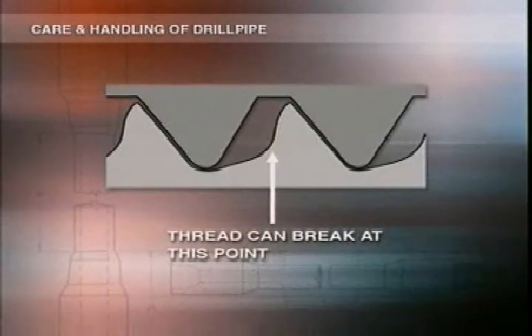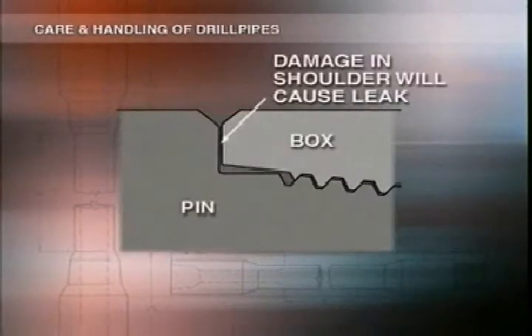We mentioned earlier that insufficient make-up torque allows the tool joint to wobble downhole and so makes the crown of one thread bind against the flank of the mating thread. If this goes on, it'll wear the flank so much that the thread will break. And if enough of them do, the joints will part from one another and you'll be stuck with a fishing job. There's also a good chance that the seal won't be able to contain the high mud pressure, and once the shoulders start to leak, the threads and shoulder will erode more, and the already serious problem of breaking threads will get even worse.